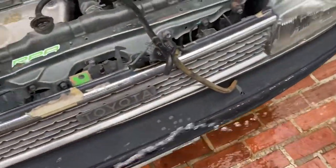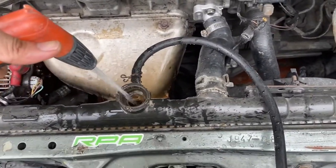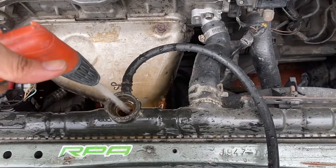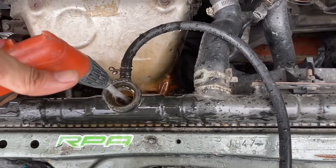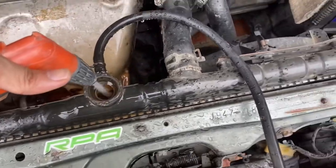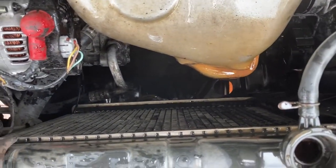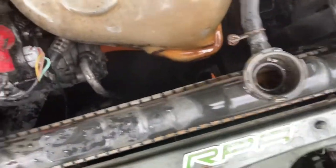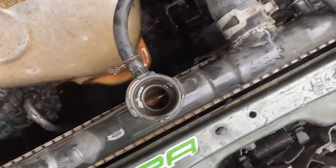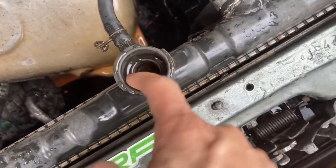We are just making sure we're draining all that rust — see that. Let it drain fully. It used to have some rusty residues in here and I even used my finger to take off those rust deposits.